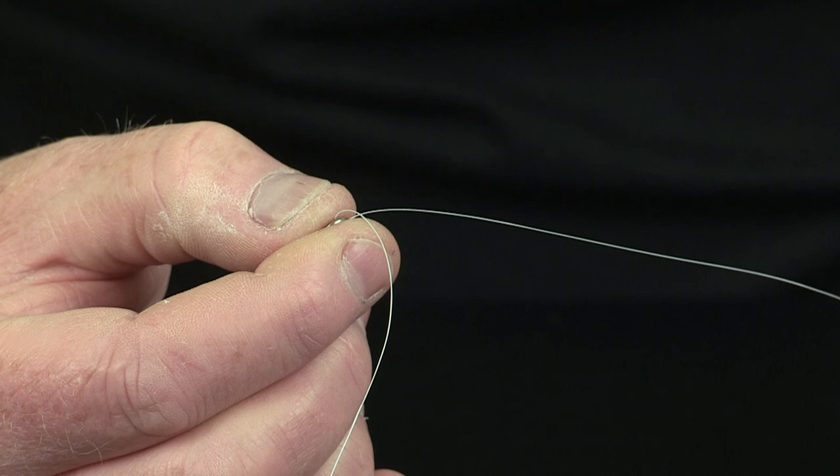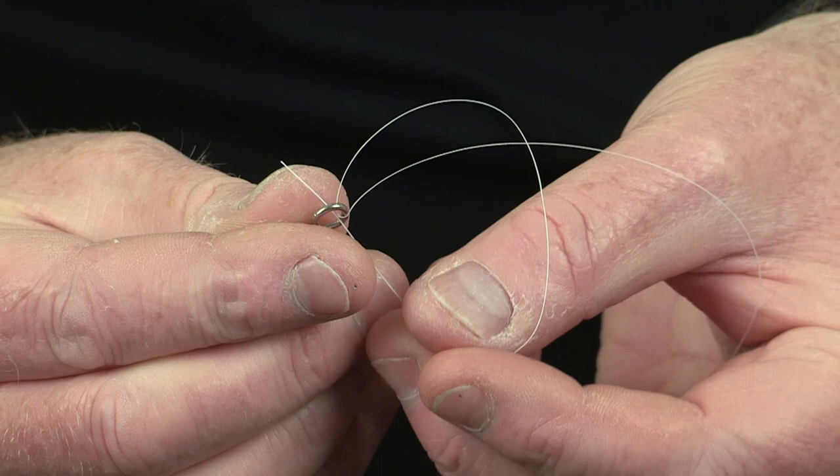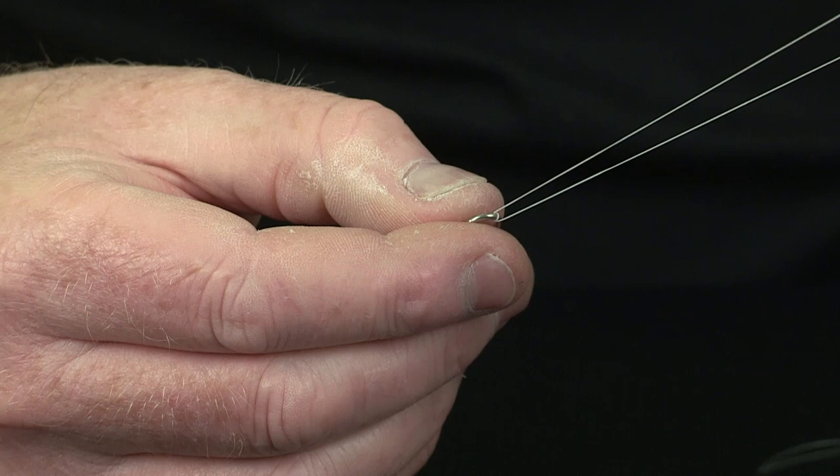And just grip it. Then take the tag end back through the eye of the swivel a second time. So you've now gone through with the Nanofill twice inside the eye of the swivel.